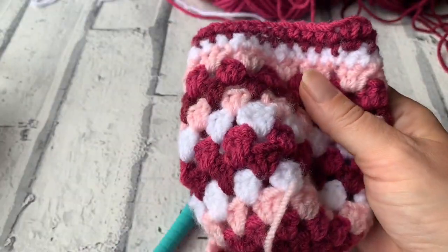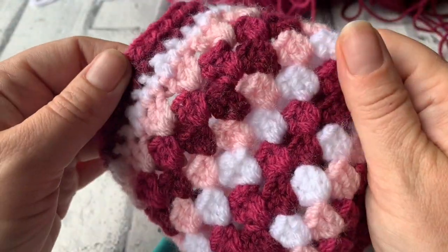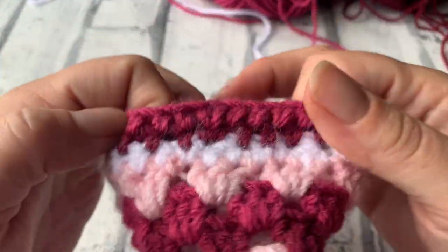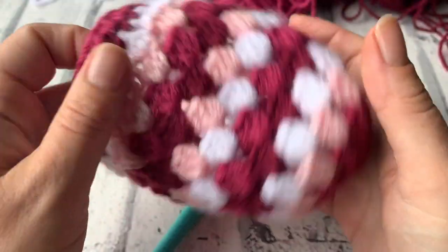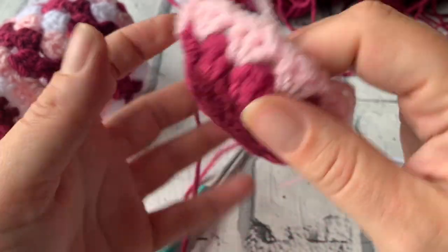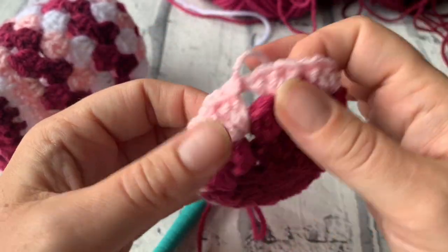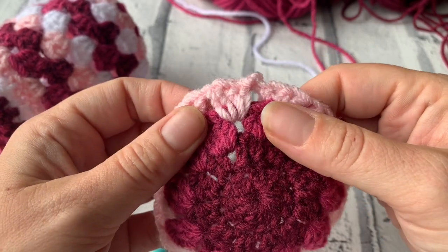Maybe 10 rows until you're reaching the top of your jar. Keep working and adding a different colour — change colours each row if you want to, or do it all in one colour. I'll see you after you've got 10 rows of the treble 3 clusters.